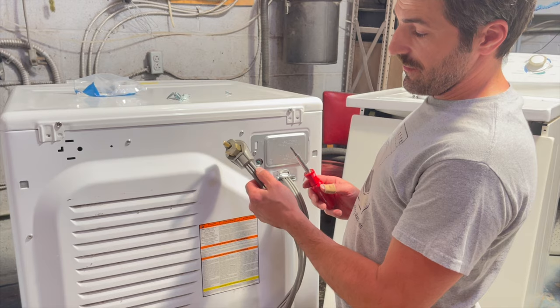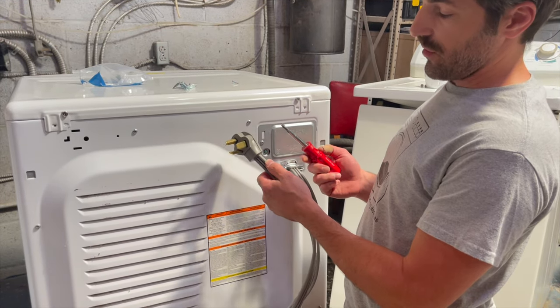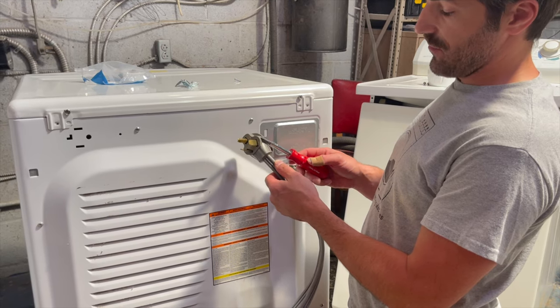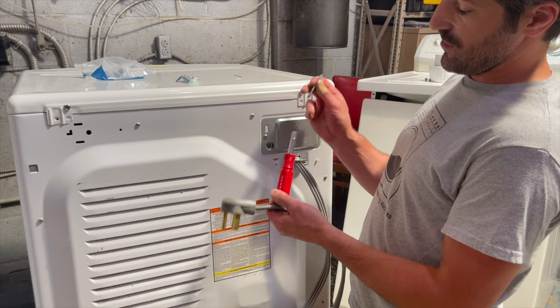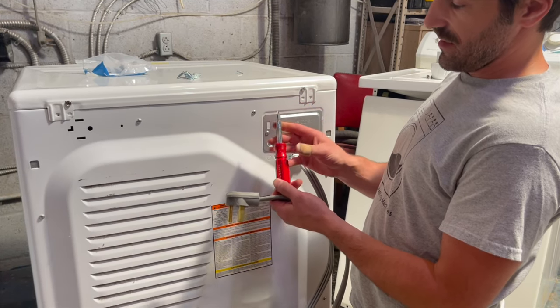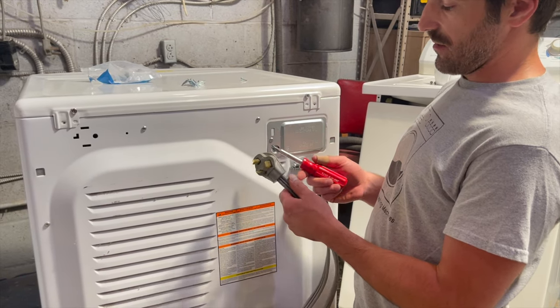If you need the cord, you can buy it on my website loranefurniture.com — just search 'dryer cord' and it'll give you all the options we have. You can also get the screwdriver here. It's a six-in-one, so it does quite a bit of work and it's basically the only tool you need to do any type of dryer repair for the most part.